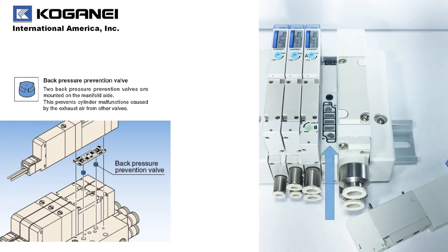At Koganet, we wanted to do what we could to help prevent back pressure problems caused when operating single-acting cylinders. So we designed a back pressure prevention valve accessory that can be ordered for any of your F-Series configurations.